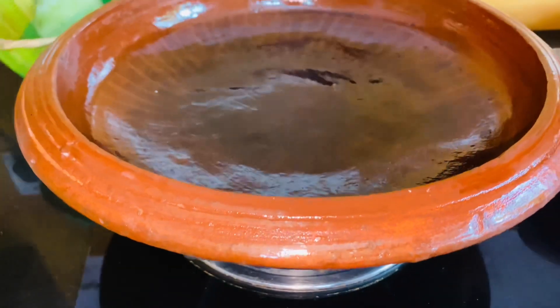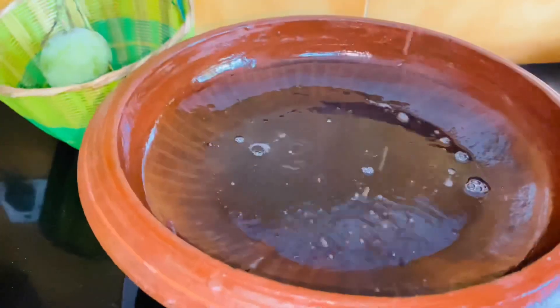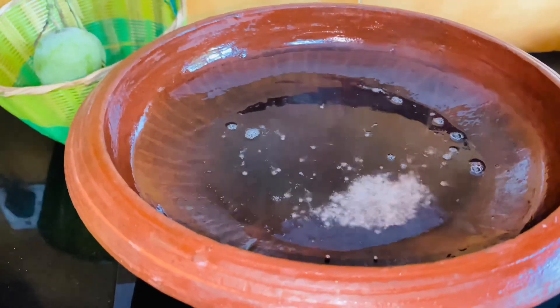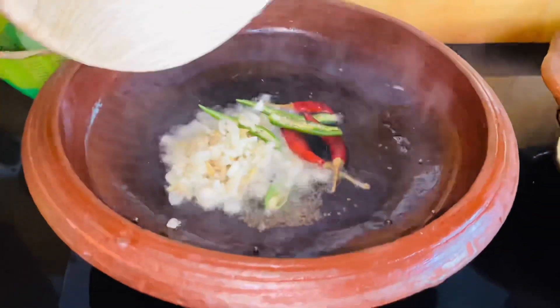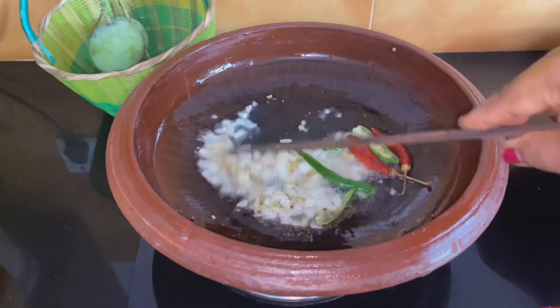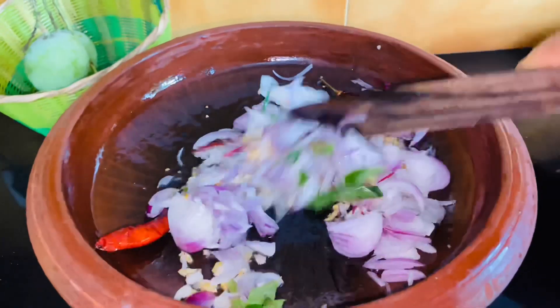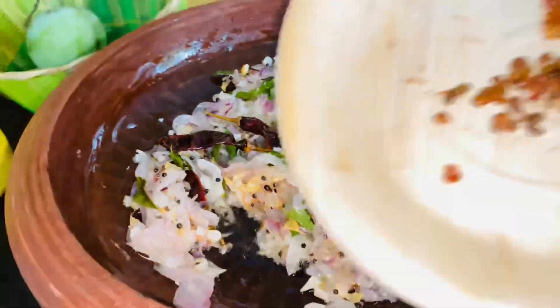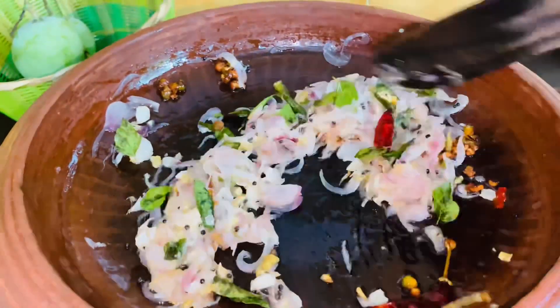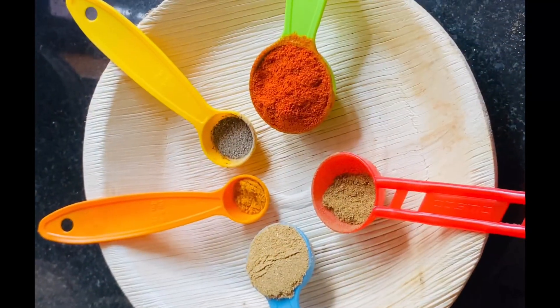If you want to make a roast, add 2 to 3 tablespoons of the dough. Now you've added all the dough. Add 1 tablespoon of roasty.